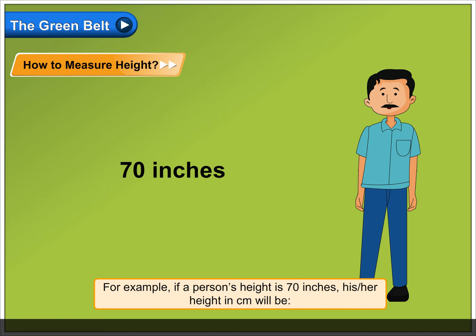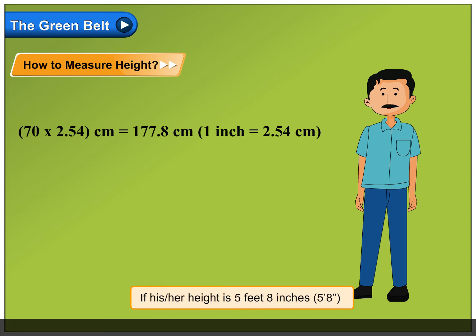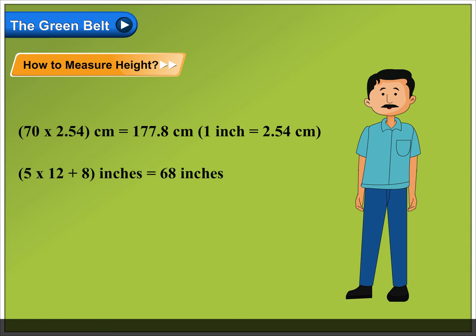his or her height in centimeters will be 70 into 2.54 centimeters, which is equal to 177.8 centimeters. One inch is equal to 2.54 centimeters. If his or her height is 5 feet 8 inches, then 5 into 12 plus 8 inches is equal to 68 inches. There are 12 inches in a foot.